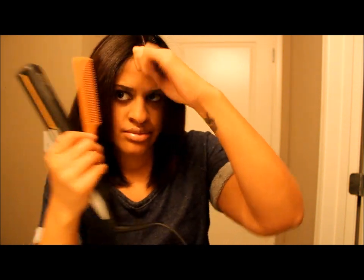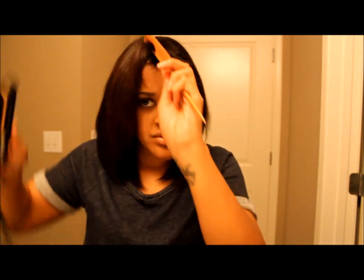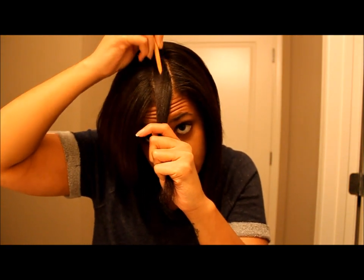I don't think I spoke about why I'm using my comb as I flat iron. I'm sliding the comb down after the flat iron just to open up the hair a little bit more so the heat can get in evenly, even though the flat iron already distributes heat evenly. So this will be my last two sections.